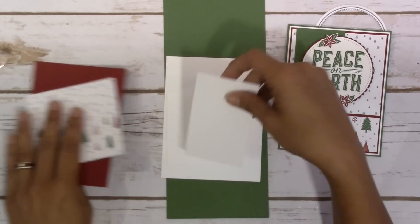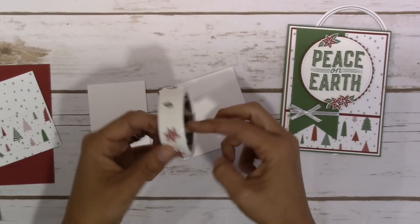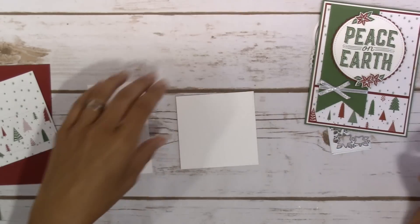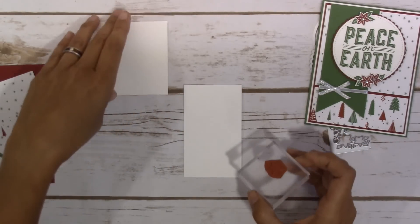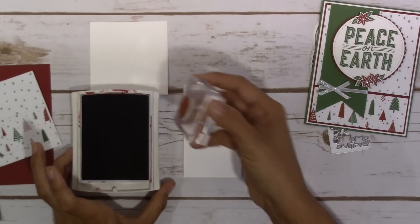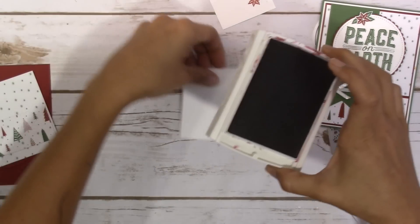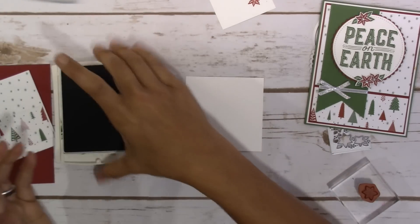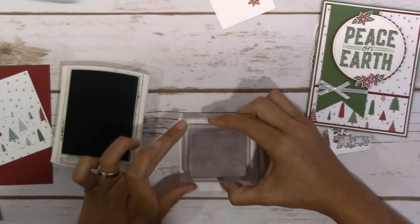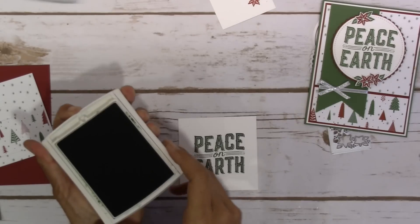I thought we would get started first on our stamping, and then we're going to use the Big Shot to cut it all out. I have already pre-stamped a good majority of this and stuck it on my little glue dots. But I wanted to show you the flower and how the die that goes with it — it's kind of cool because it's part of another die. We'll just stamp this out, and then we're going to stamp out our 'Peace on Earth' in the Garden Green. I like to stamp first and then cut out because sometimes I can't always get that centered in there.